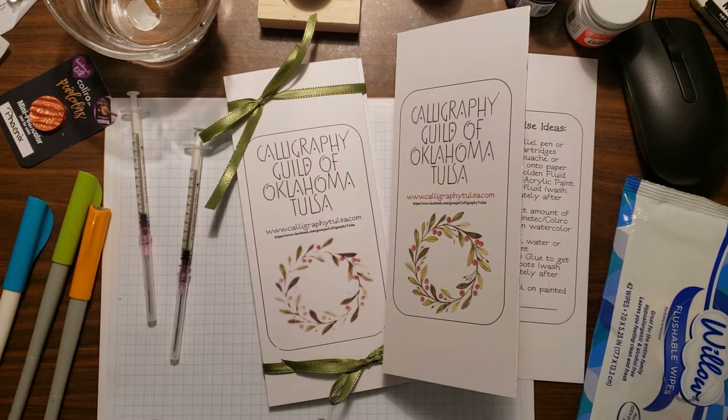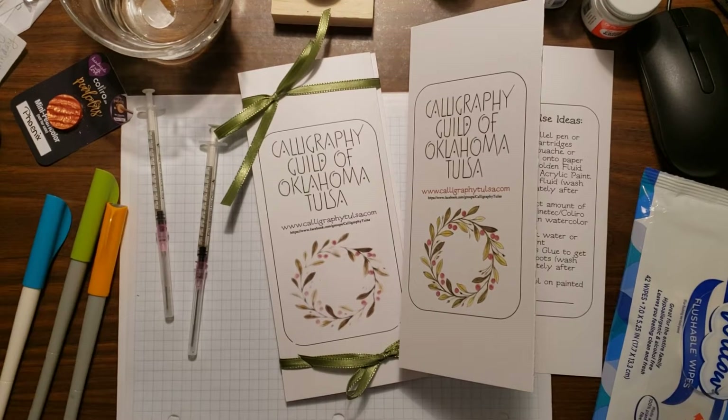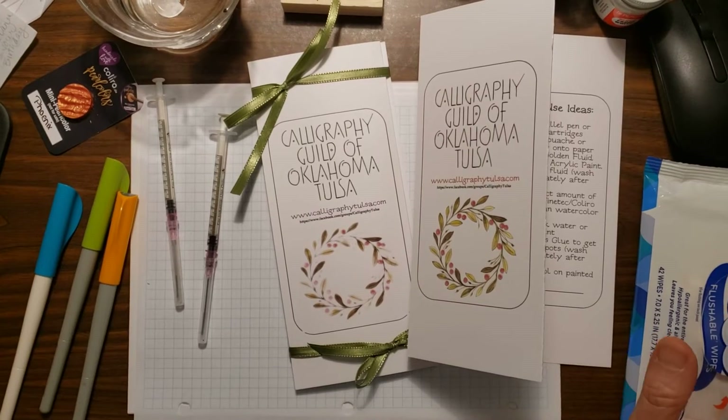Hey you guys, Kimberly here. I just wanted to show you this very quick little demo video on an idea that I had for the gift basket for the Southwest Calligraphy Conference in January. As always, it's so much easier to do a little video to show you instead of pictures and commentary in an email — it's just easier for me to do it this way.